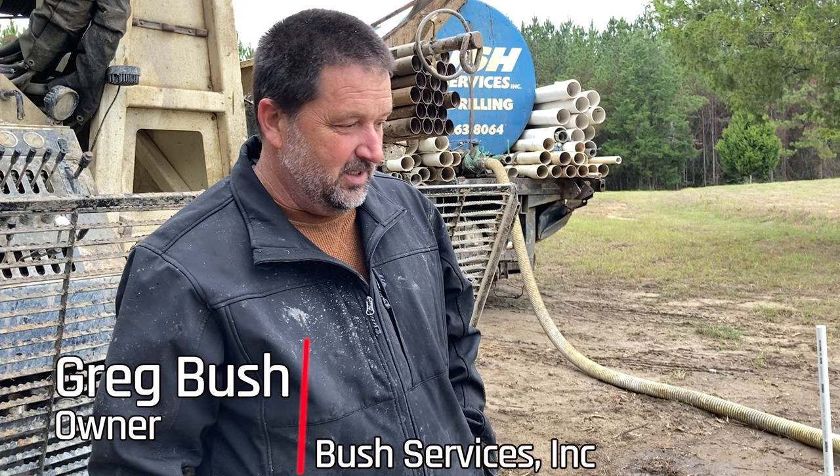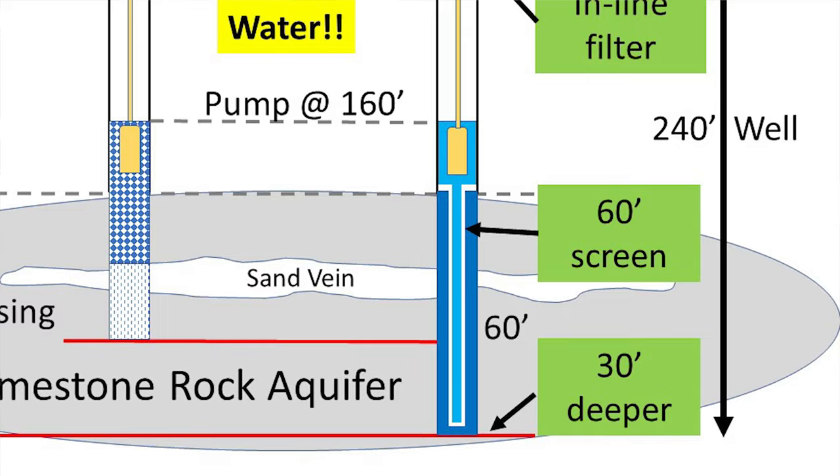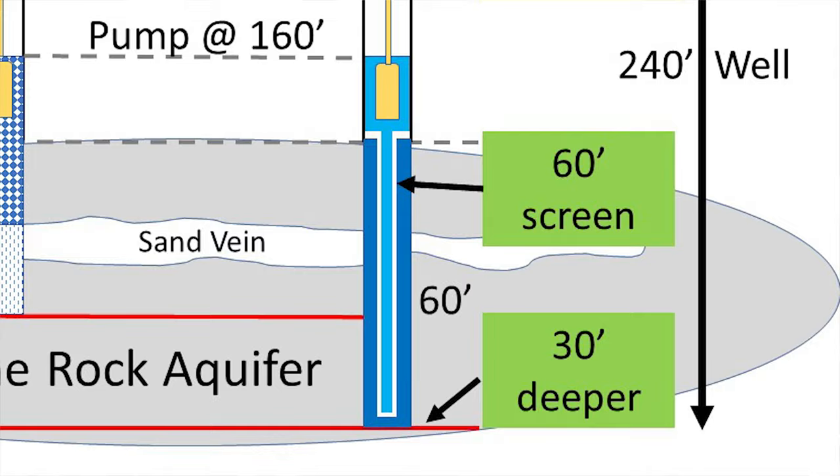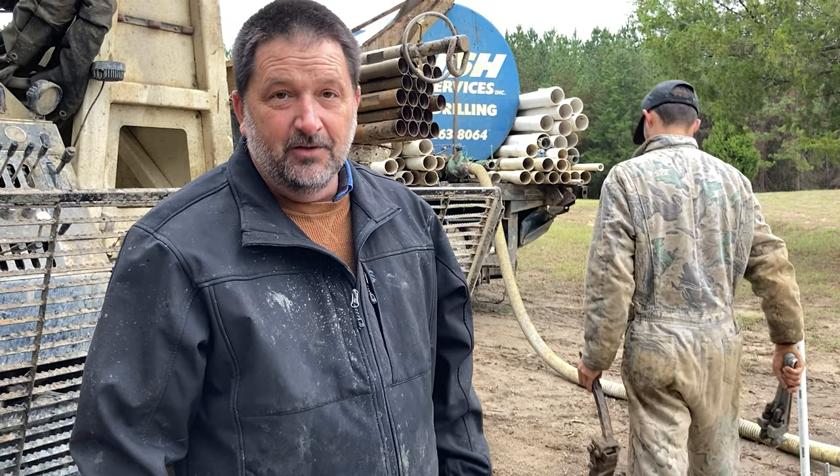What did you do to fix it up? Everything went good. We washed back down to the bottom, we drilled an extra 20 feet, so we're at 240 now. And we set the filter screens in there. Then you'll see in the video we were blowing air in there causing the water to come back out of the well — we do that to agitate it and cause the sand to pack around the screens. All that went good, and we just put the pump back in there. Now we're fixing to test it. How many feet of screen did we put in? 60 foot.